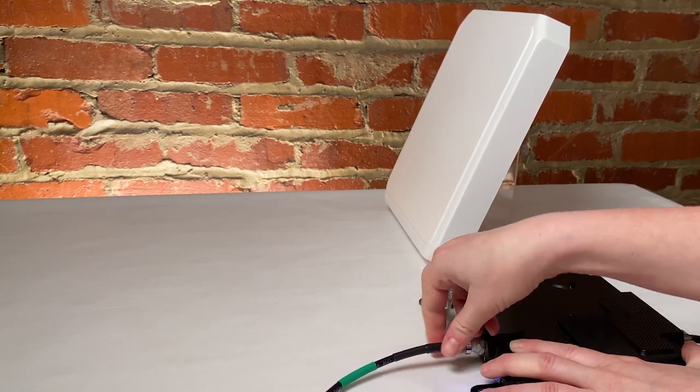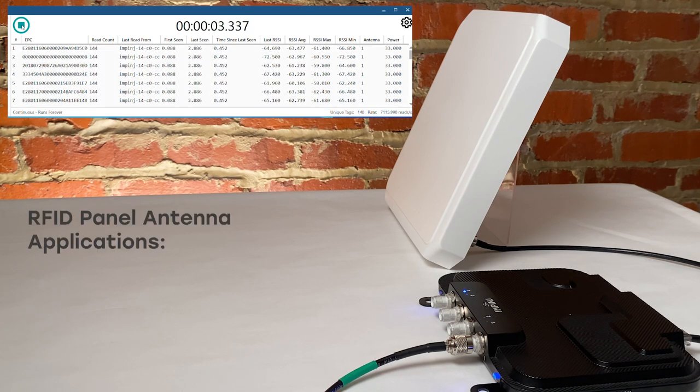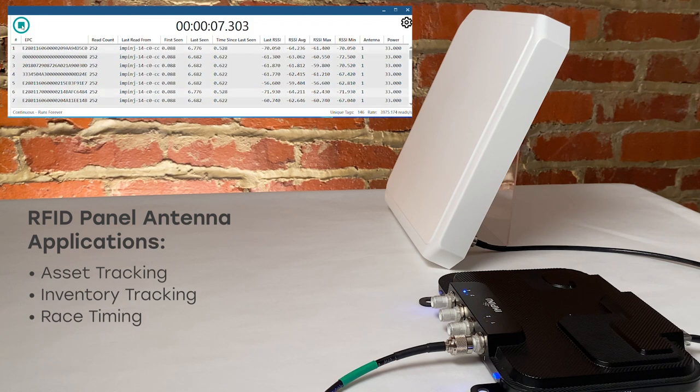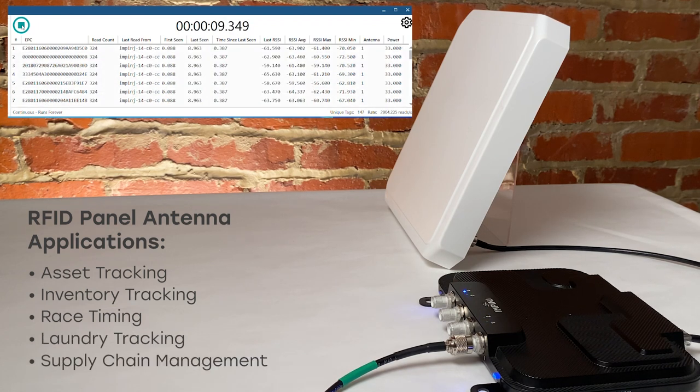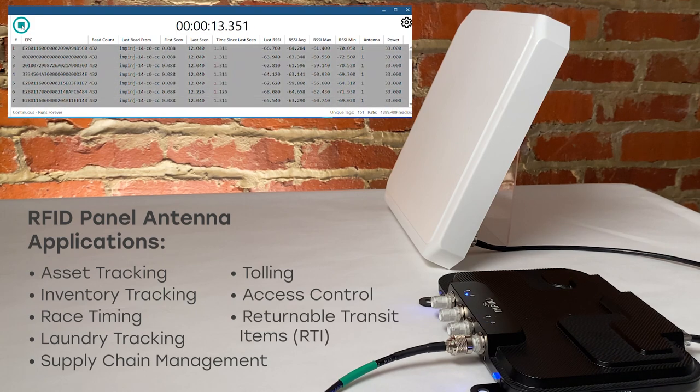The great thing about panel antennas is that they are very multifunctional and can be used in a large variety of RFID applications, such as asset tracking, inventory tracking, race timing, laundry tracking, supply chain management, tolling, access control, and returnable transit items, or RTI.